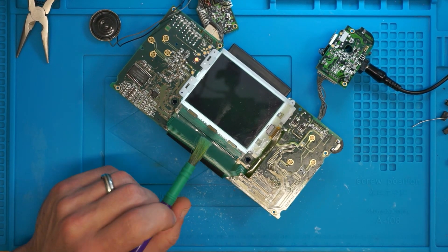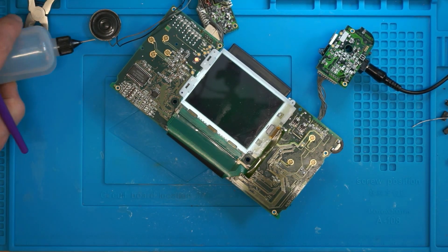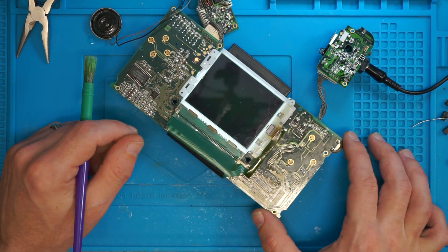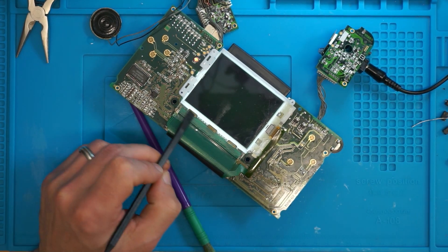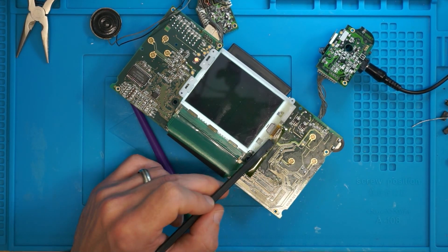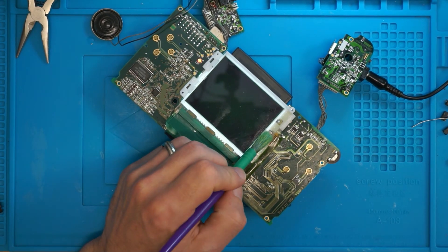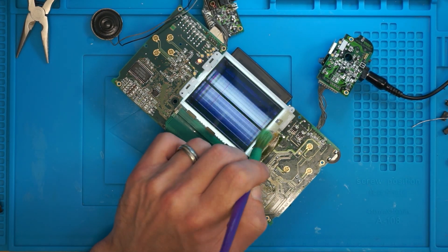I'm pretty sure this is a screen fault. I have been playing around — as you can hear, we have got the sound in the background, which is fantastic. But we have no display at all. Now interestingly, nothing around this area makes a difference, nothing around this area makes a difference. However, if I take a brush with some IPA — that does make a difference.